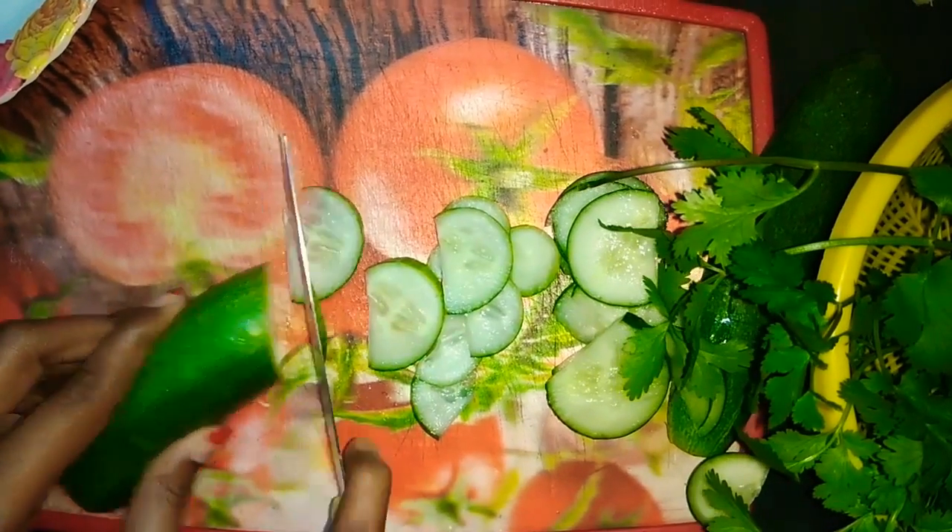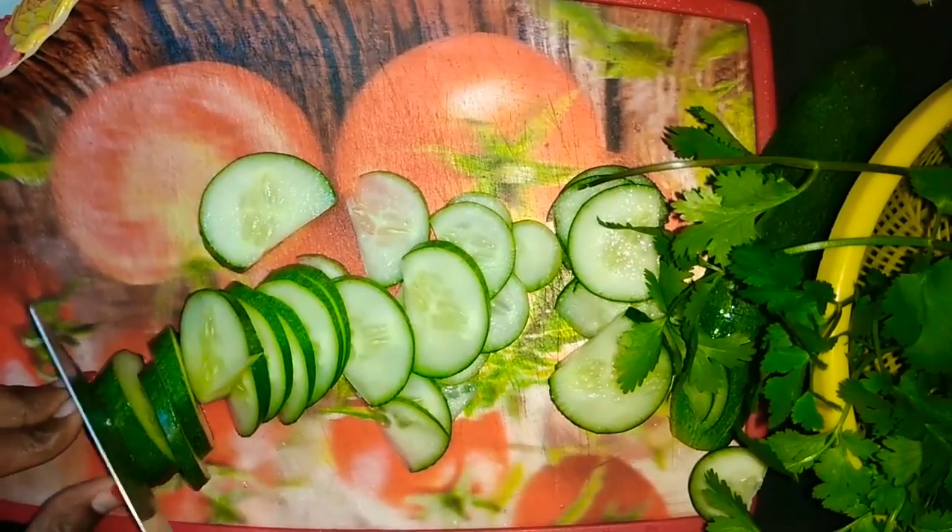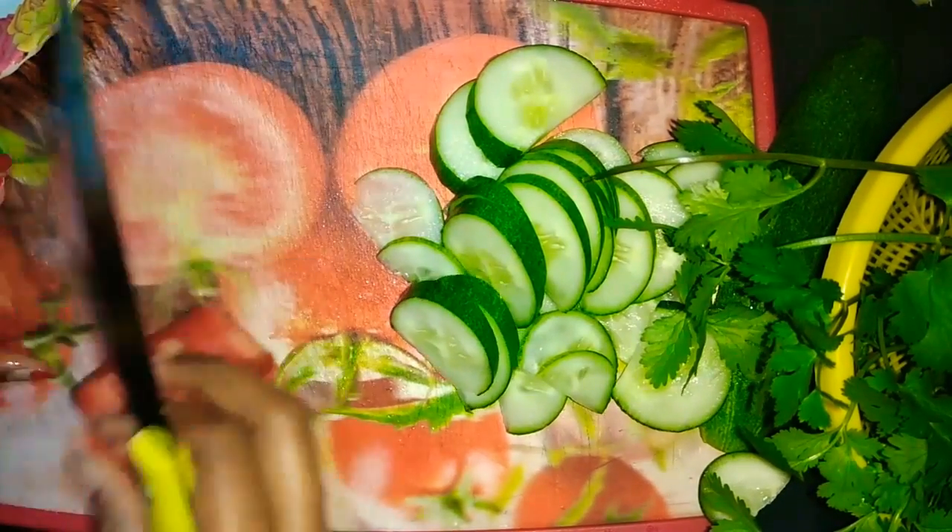Hey guys, it's Ooman here. Today's video is the most interesting video of salad decorations. First of all, you cut all vegetables foot-a-foot.